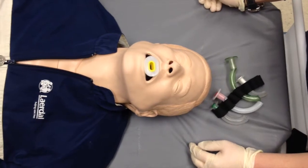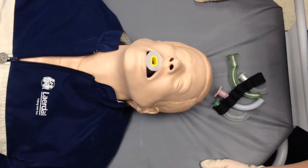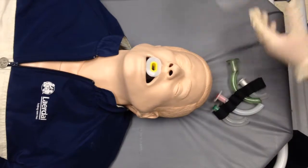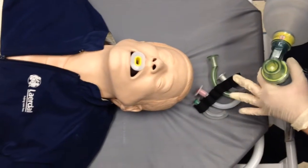Possible consequences of selecting an oropharyngeal airway that is too short: the airway may remain obstructed. Consequences of selecting one that is too long: it may occlude the airway, may damage structures of the upper airway, and may protrude from the mouth, complicating use of a bag-valve mask.